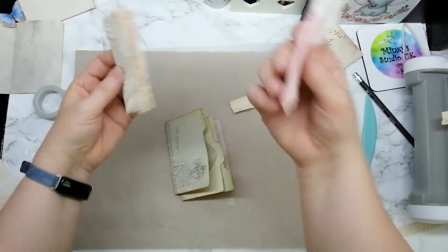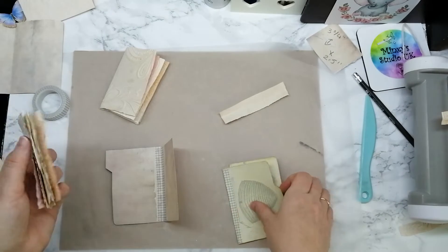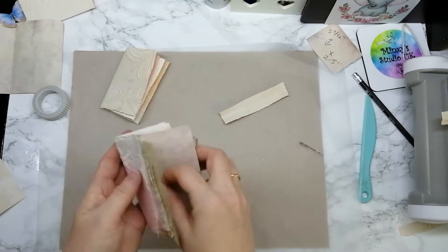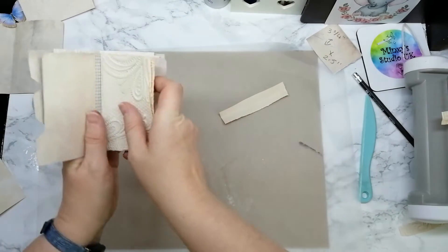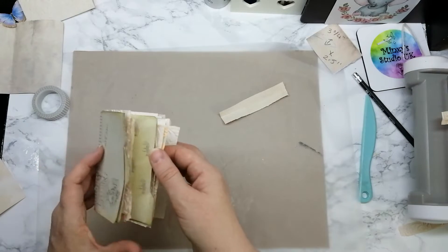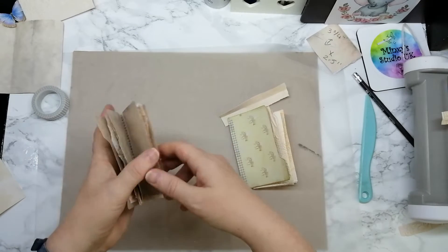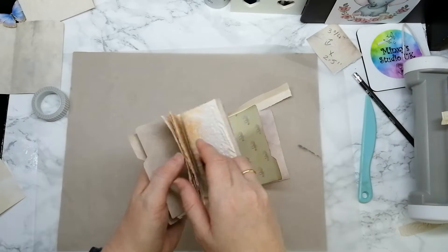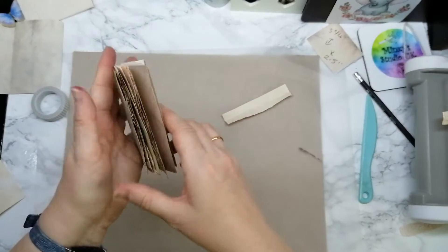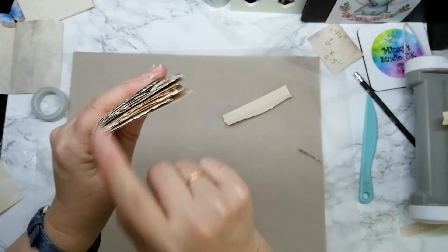Now we can actually get to putting these in. I want four at the front — I already decided that. So that's going to be the front one, and then we're going to put them in like that, then these in like that. We're going to have them in there like that, giving us this cutesy journal with these side pocketed tab things.